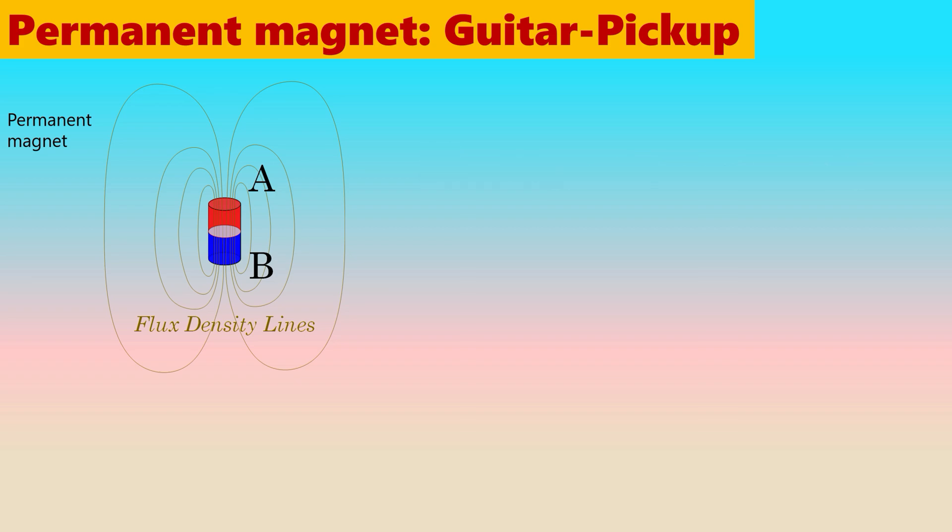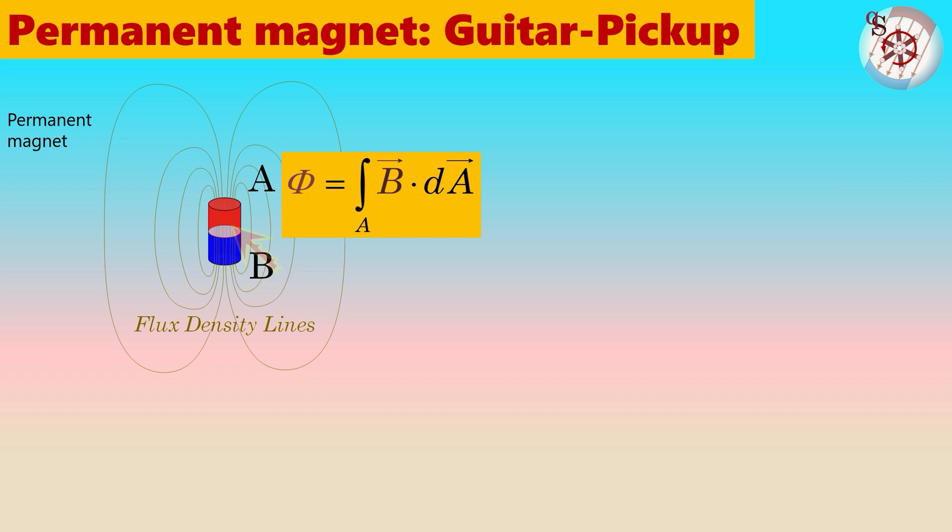In order to quantify the strength of a permanent magnet, we need to know the total flux. This is found by adding together all the flux density lines. Because flux lines always form closed loops, the place where all the lines collect together is within the magnet itself. Once we know the total flux within the magnet, we can establish an equivalent magnetic circuit.